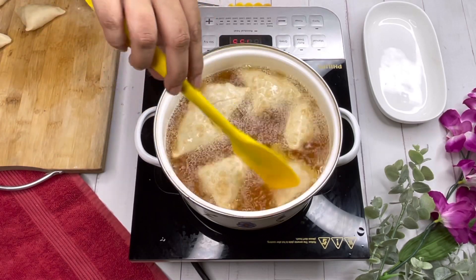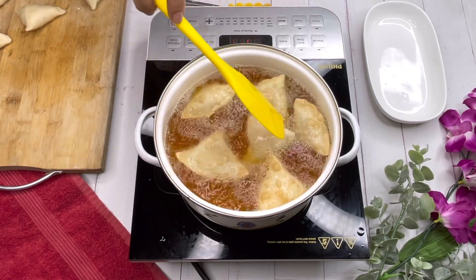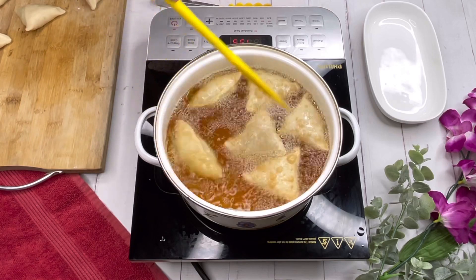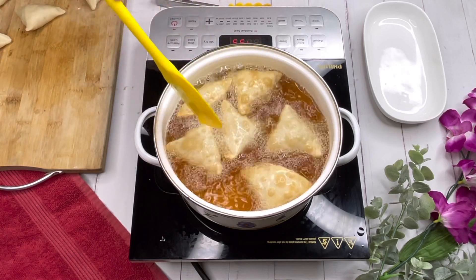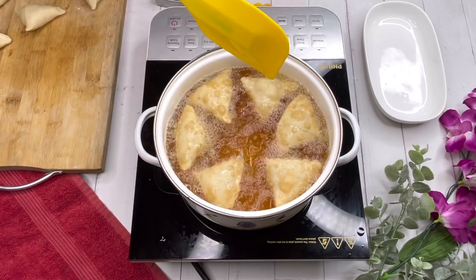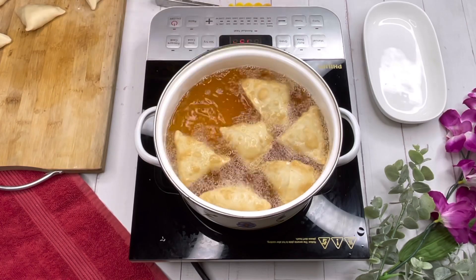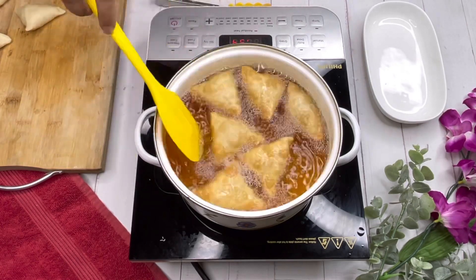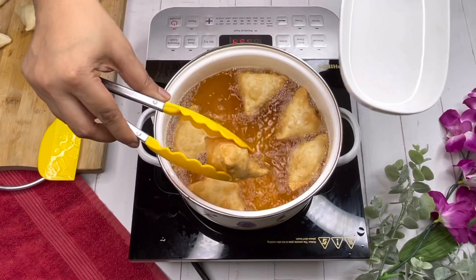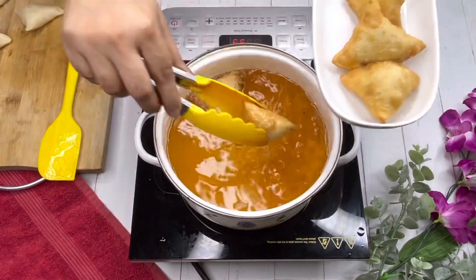This is an important thing — otherwise the samosas might break, they might have cracks. So keep turning them; that's a very important thing. It doesn't take much time — around one minute to one and a half minutes — and our samosas or shingaras are done. Take them out.